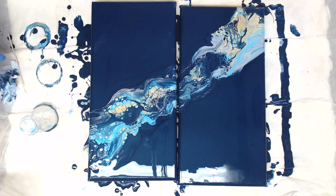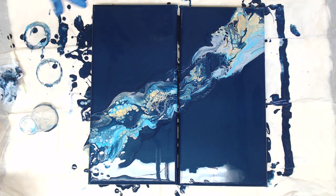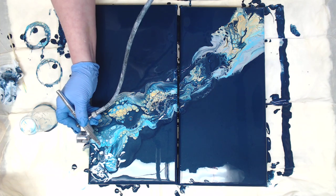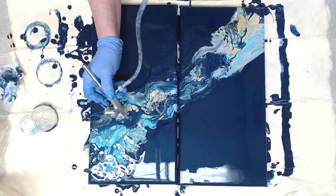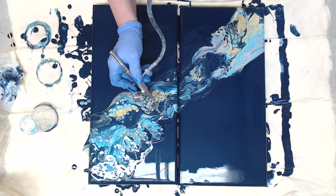Let me go ahead and start airbrushing that and see how much we can get out of it. When you mix up your jugs of paint, save that paint because you'll more than likely have to touch up corners before you varnish, so you want to make sure you still have that same shade. We do a lot of different colors for backgrounds, so we always make sure we save that jug until that painting has been varnished.